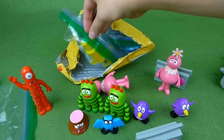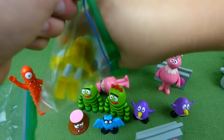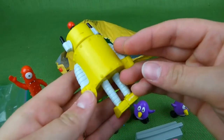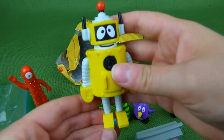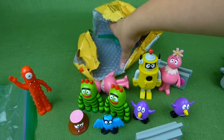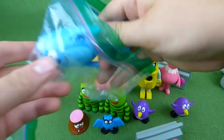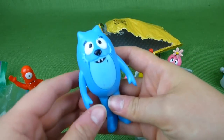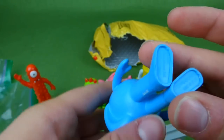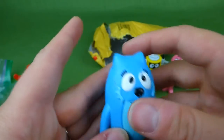Here we go, and Plex. Plex is always cool. Look at that, he is really, really neat. And... Tootie! It's one solid piece, nothing moves. And her foot says 2008 Spin Master.